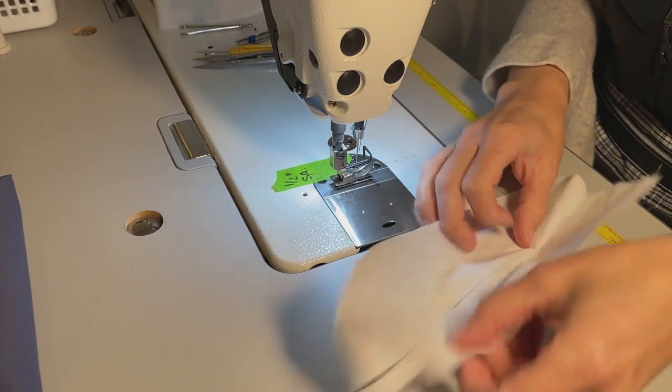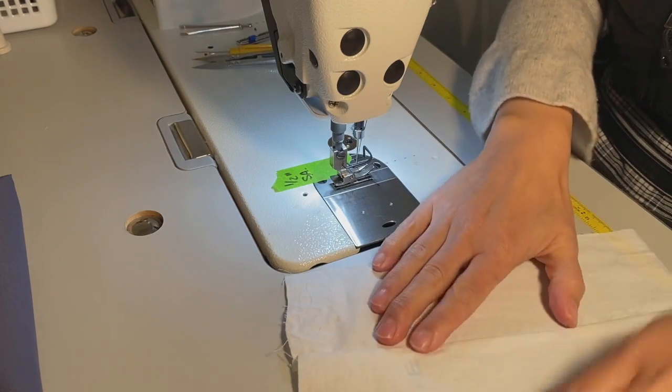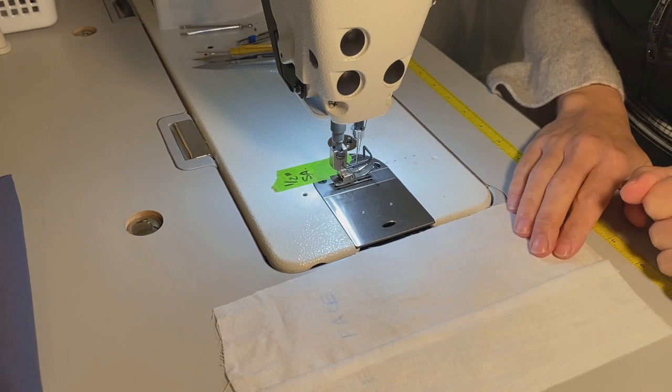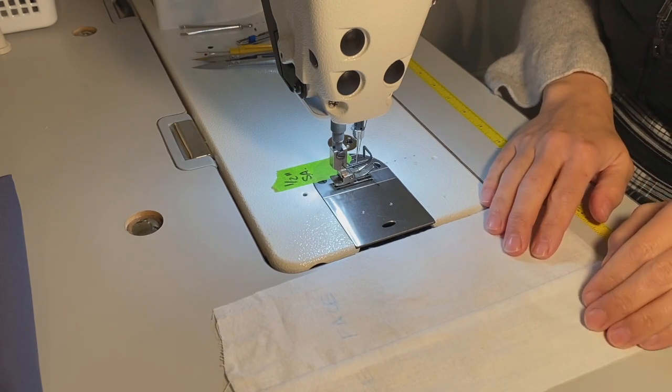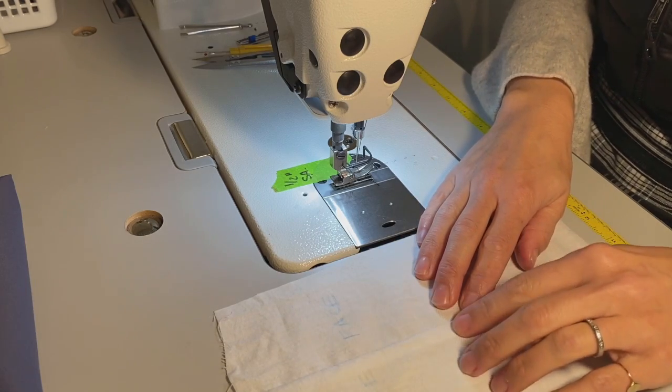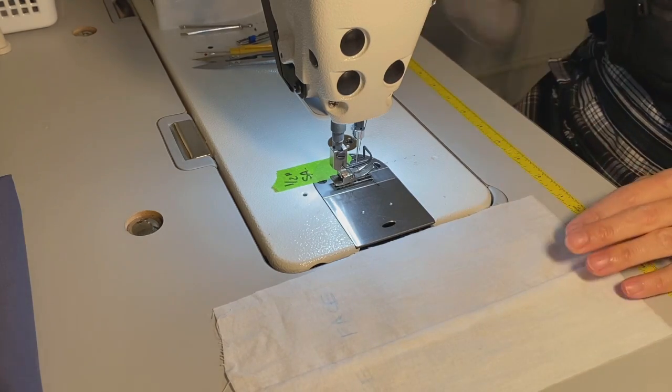Now when I open up my fabric you can see I have face and face. Thank you for joining me here today. In our next video we'll be doing an edge stitch and a top stitch. See you next time!